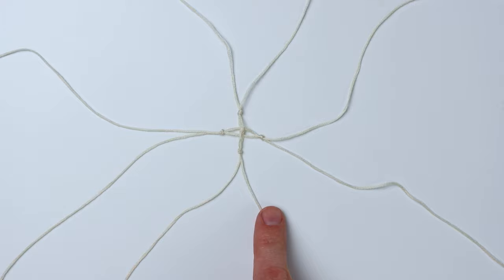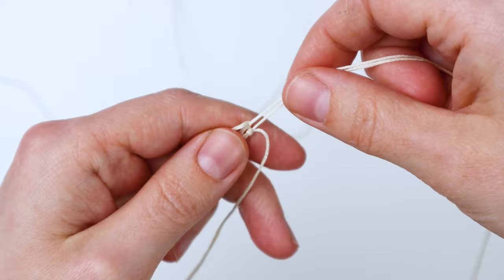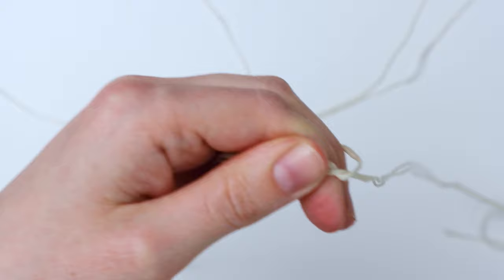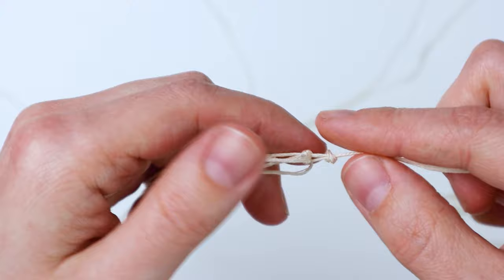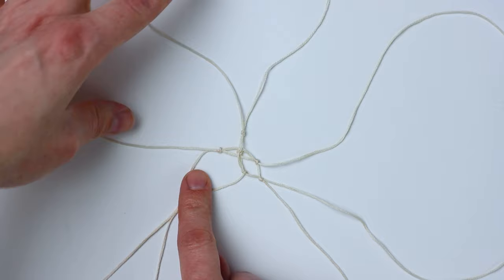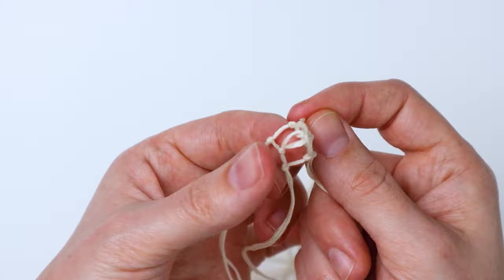Now we have four first knots, so we're going to do the next row. Take the left cord of one and the right cord of the other, pull them together, and tie an overhand knot about a half inch away from the first row — in between the two. You might want to make yours further away depending on how large your crystal is going to be. Repeat that on all the other sides so you'll have four knots at the same distance.